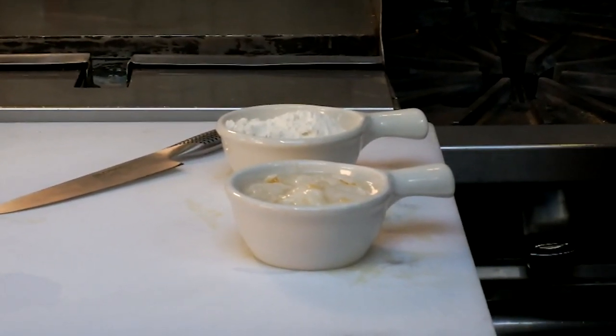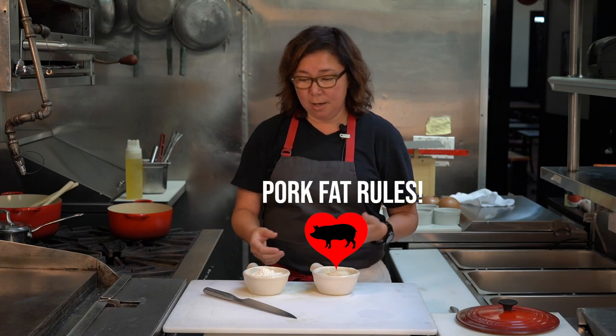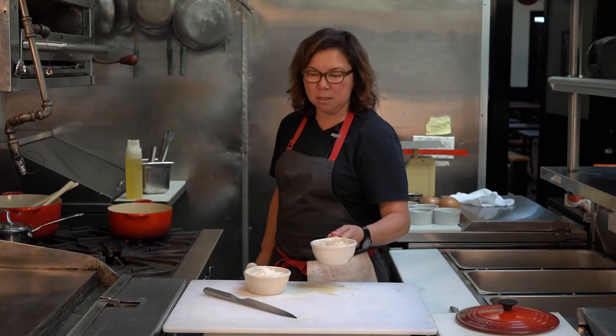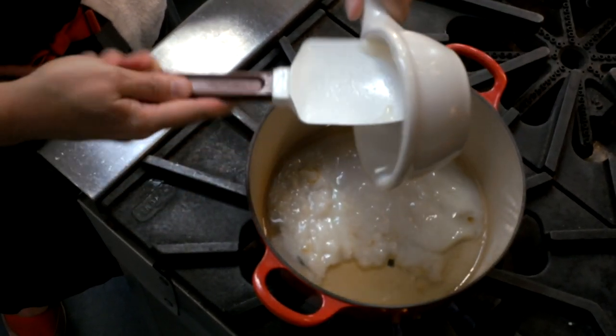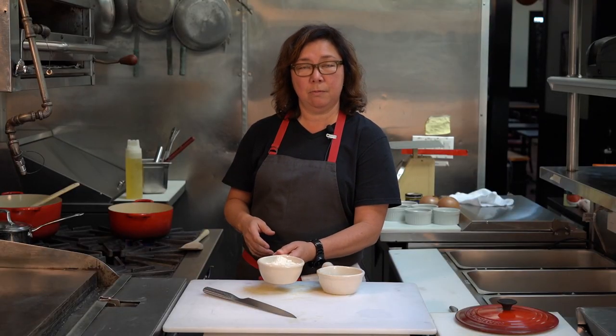What a roux basically is is whatever type of fat of your choice that you might want to use to flavor your gumbo. It could be a neutral tasting oil like vegetable oil, it could be butter. At our restaurant we use lard — bacon drippings that we can scrounge together, because pork fat rules. And equal parts flour. The first thing you're going to do is get your pan nice and hot — this is about a little bit over a cup of each. Add your lard or whatever fat you're using, just before it starts to smoke.